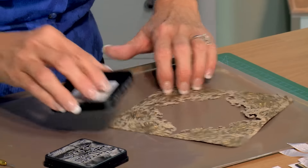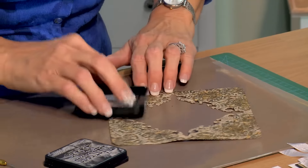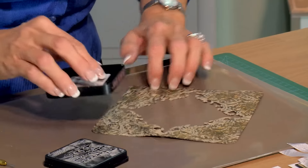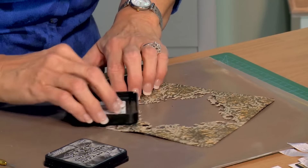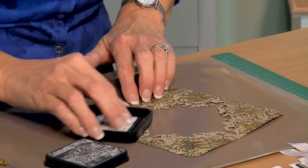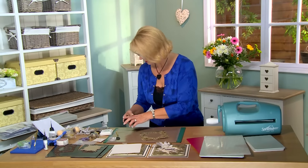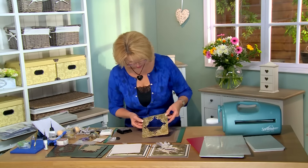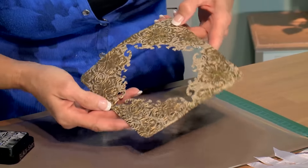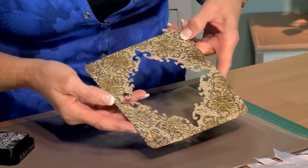Be gentle — remember you have those very thin edges there, so you don't want to put too much pressure and rip through. But you want to make sure your ink gets on there. You can see how that gives it a really beautiful antique look to your background. I just love the way that looks.